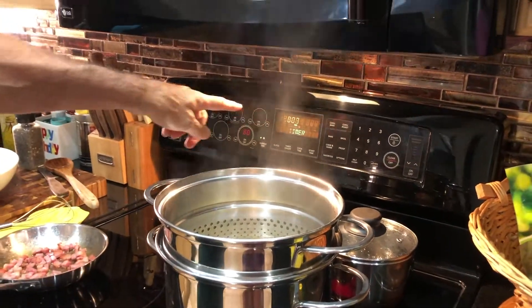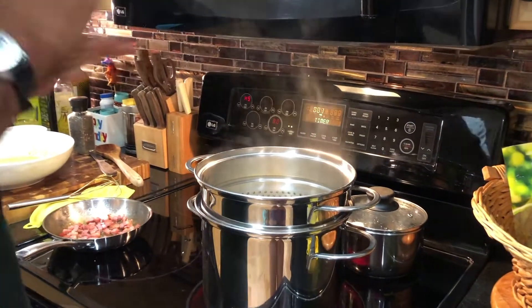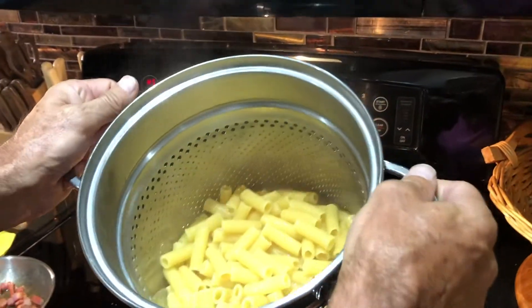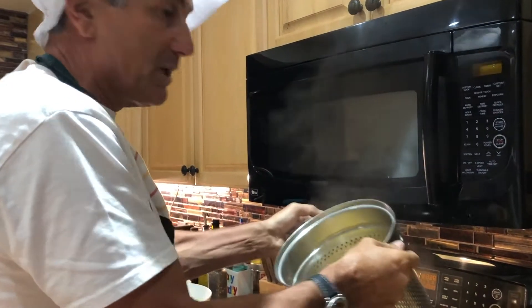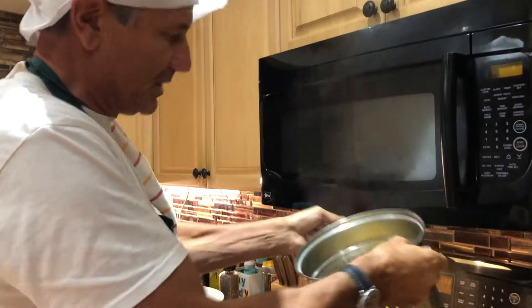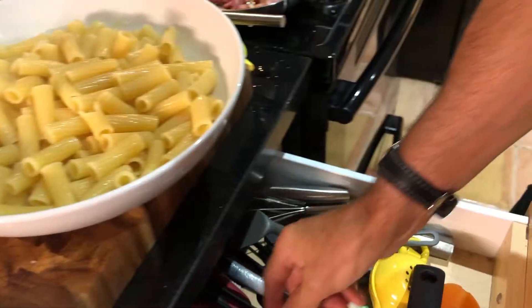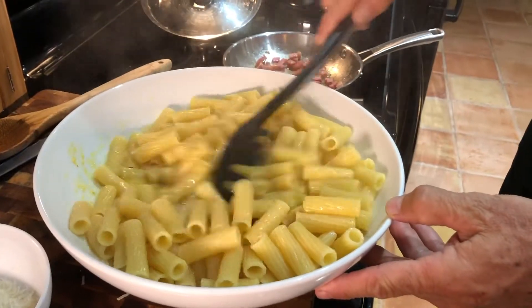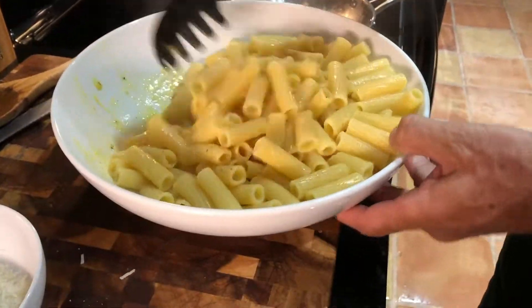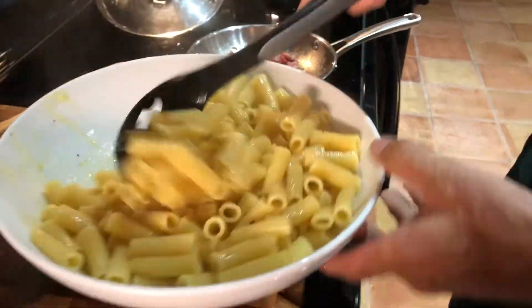Drain the pasta — you don't need extra water since we've already added pasta water to the sauce. Mix everything together. You can see the sauce is already on the bottom and now it's just a matter of incorporating everything together.